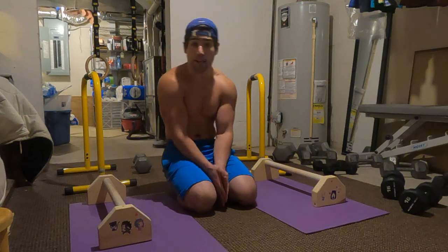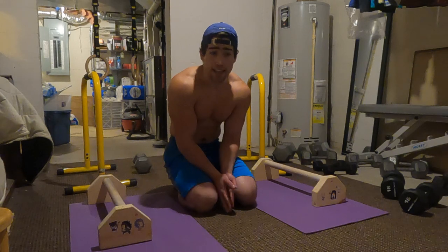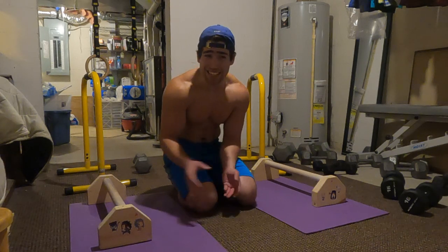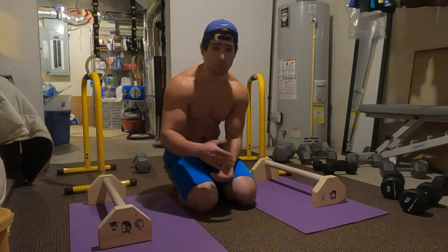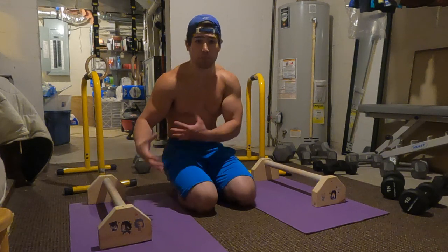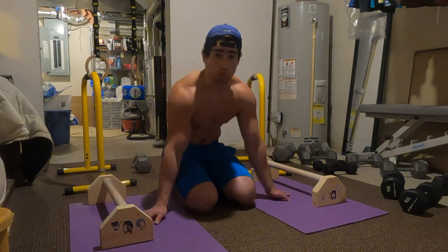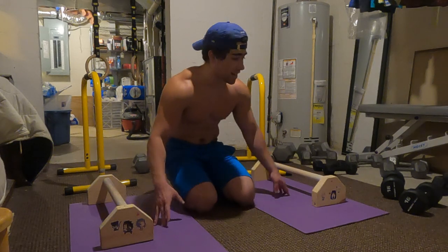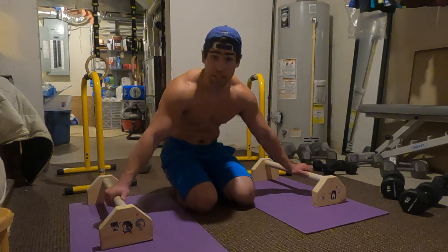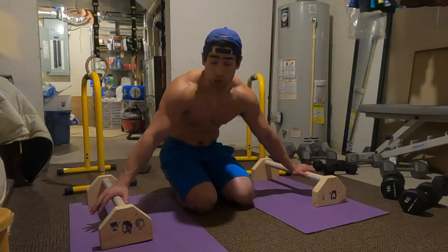There aren't really strict requirements to start training this, but from my experience I'd recommend having at least 10 seconds of full planche, some presses and push-ups — basically just being good at planche. That's going to make this skill a little bit easier to learn and can reduce your risk of injury, because this is a pretty demanding skill and it's pretty easy to get hurt doing it.